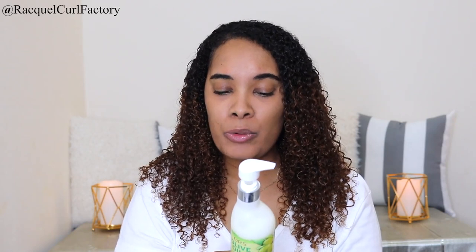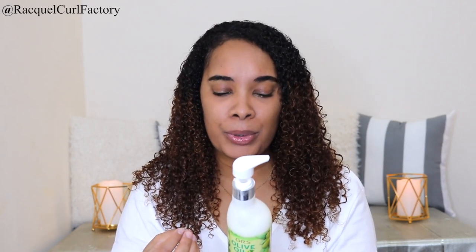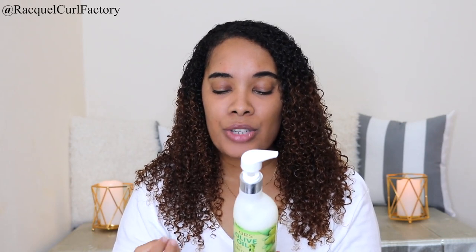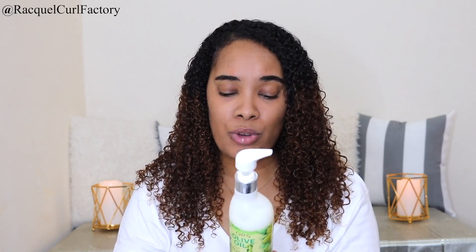Looking at the back for more information — the writing is very small. It says it's formulated without petroleum, silicones, mineral oil, artificial color, and parabens. It also tells us how to use the shampoo: wet hair thoroughly, apply a generous amount and work into a rich lather, rinse and repeat as needed, then rinse hair thoroughly and towel dry.